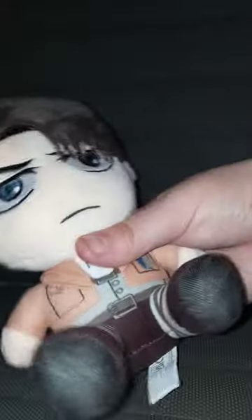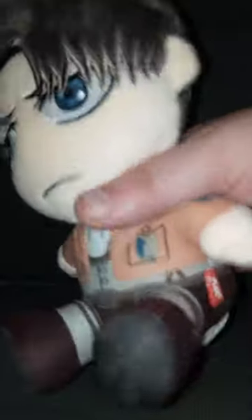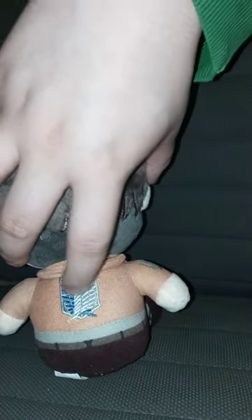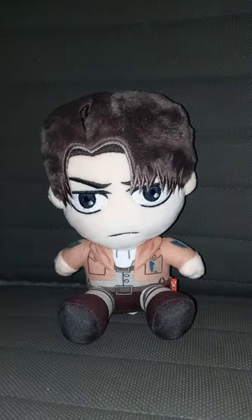Here is Levi without the tags on. To be honest, when I looked at the picture on Amazon, I thought his jacket would be a dark brown, but it's tan for whatever reason. What's really cool — check this out — the logo is stitched up. This unboxing plus review is going to get 100 out of 100. I hope you guys like, comment, subscribe.